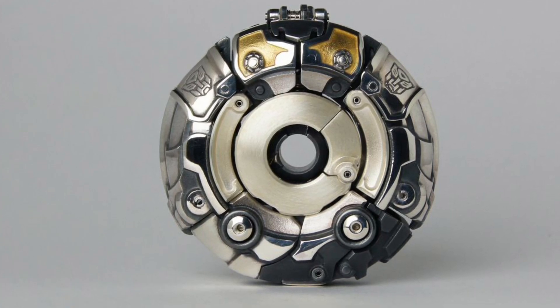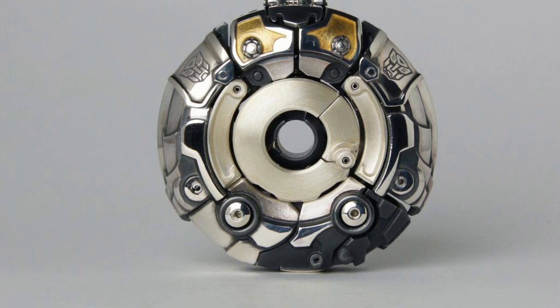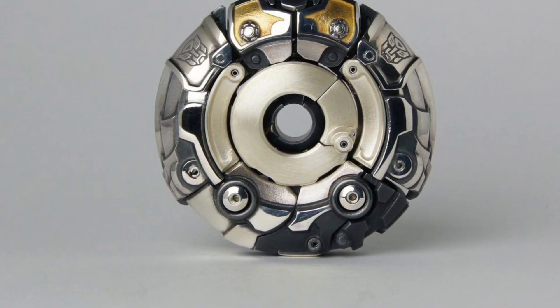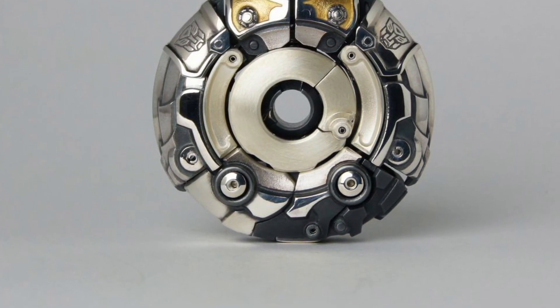It's like an Indiana Jones artifact that he would find — that transforms into Optimus Prime. Anyway, if you have the money, check it out over on TFW2005, link in the description. Certainly out of my pay scale and budget, but someone will buy it. Take care everyone.